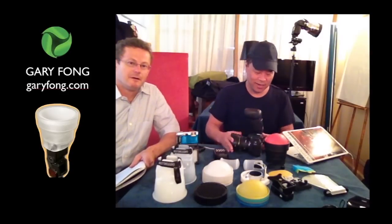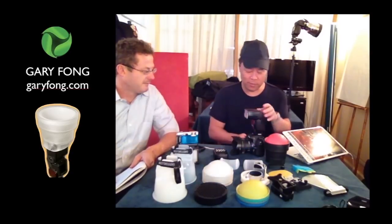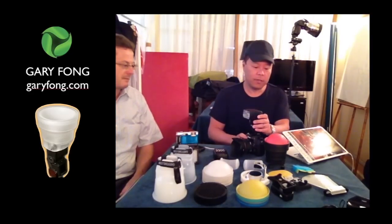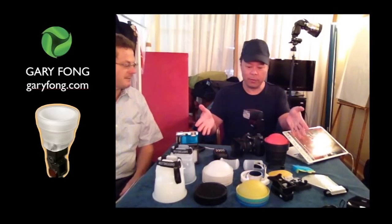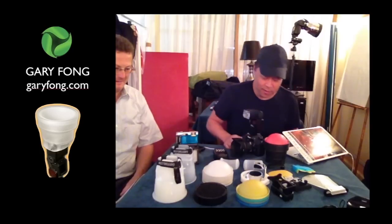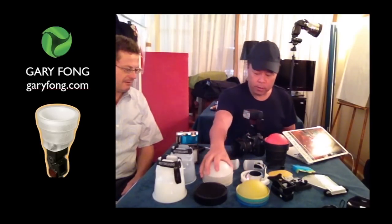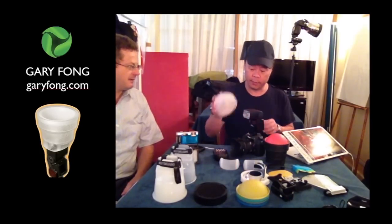Je suis ici pour la description de tous les produits par Gary Fong. Donc, je vais montrer la première chose: le Light Sphere Collapsible.